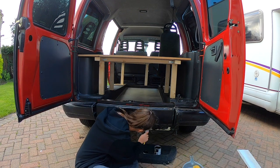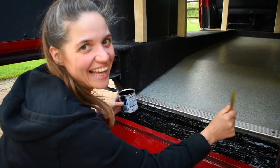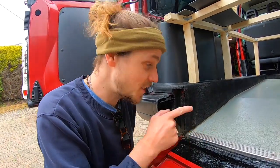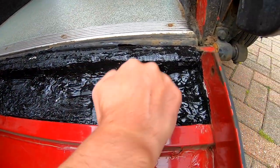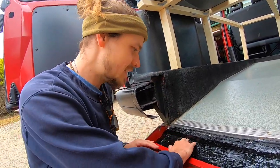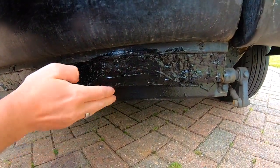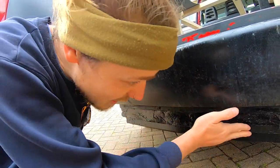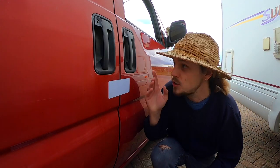This turned out amazing! Look at this — it is so solid. After the rust treatment, the filler, and then the metal paint on top, it's now an amazing surface. On the outside, what was once a massive hole is now completely filled — no more air or water coming inside the van. That is amazing.